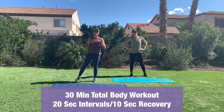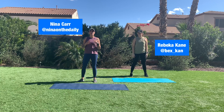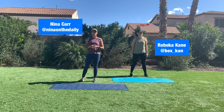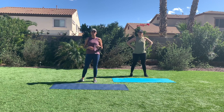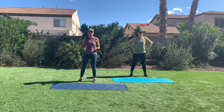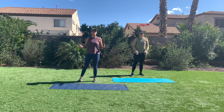What's up everybody? It's Nina and Becca here and we're going to put you through today through a 30-minute workout. The intervals today are 20 seconds on with a 10-second recovery period. We're going to show you different options so that each of you feel successful. Let's just start with the warm up.